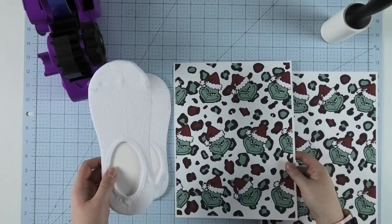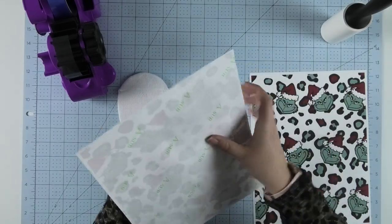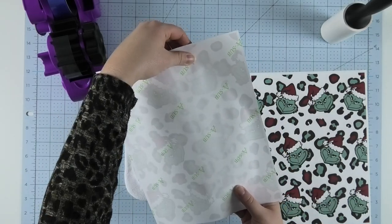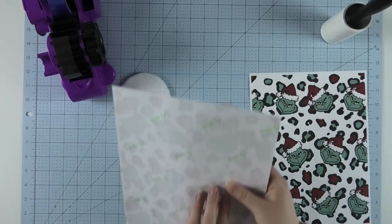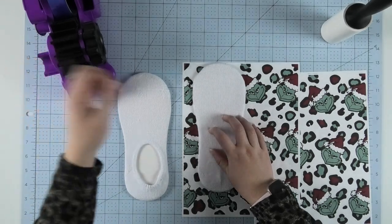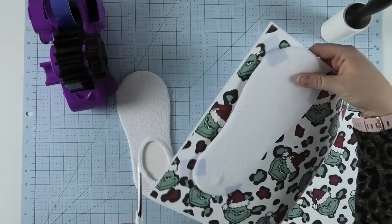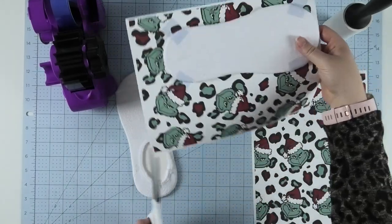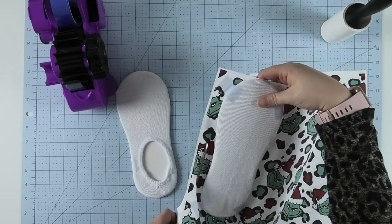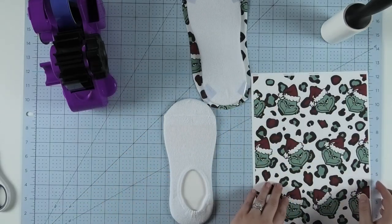Once they're lint rolled, position them with the sock side down onto the print. I'm going to start with the top of the sock and hold it up to the light so I can see what part of my print is going to fall on the sock. Then once I like where it's going to hit, I'll flip it back over and tape it down. Once taped, I'll cut away some of the excess around the sock so I don't get too much sublimation ink onto the platen of my heat press and butcher paper. Then I'll repeat all the same steps on the second sock.